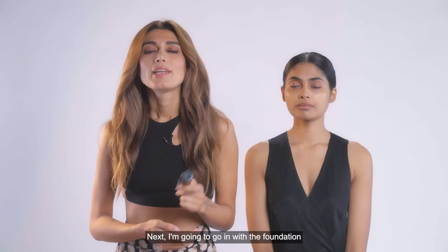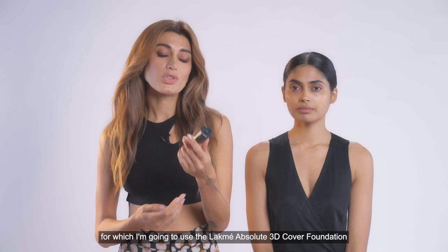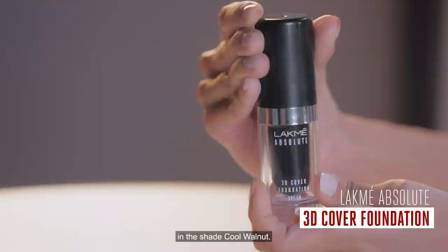Next, I'm going to go in with the foundation, for which I'm going to use the Lakme Absolute 3D Cover Foundation in the shade Cool Walnut. As you can see, it blends effortlessly.